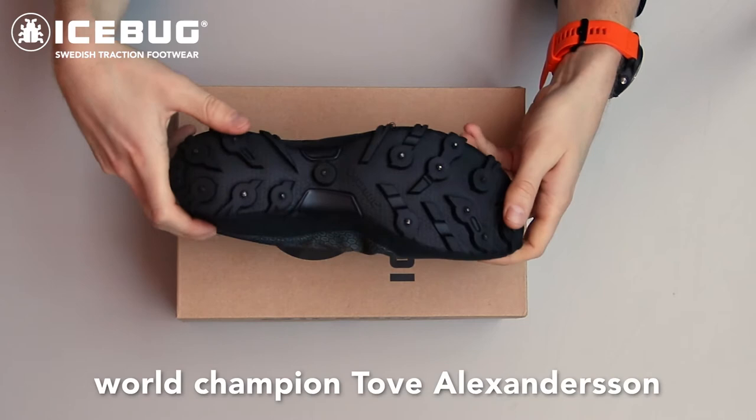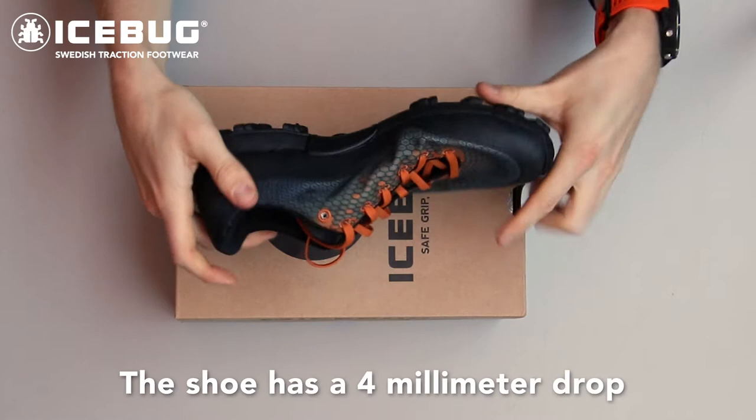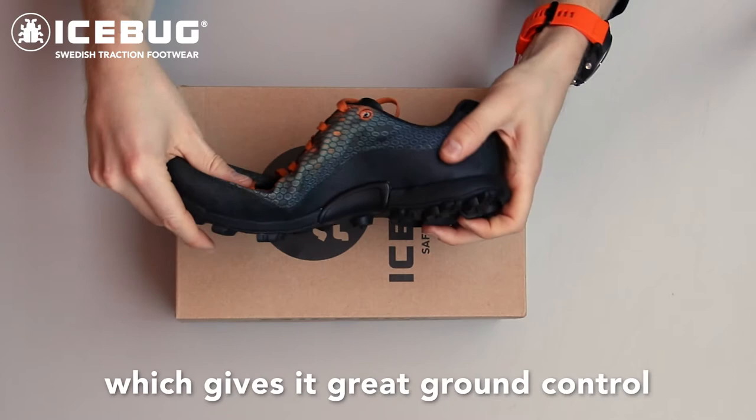Spirit has a really narrow last and as you can see it's one of our most flexible shoes — super flexible. The shoe has a 4mm drop which gives it great ground control.